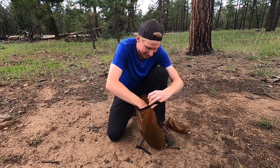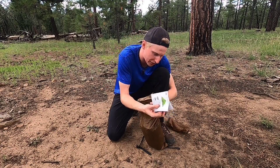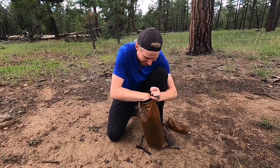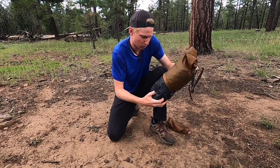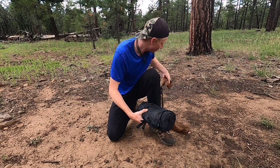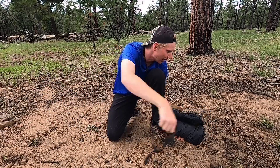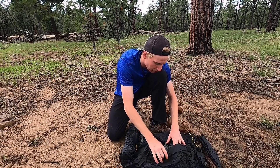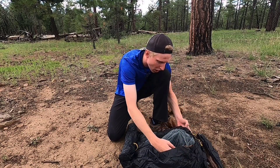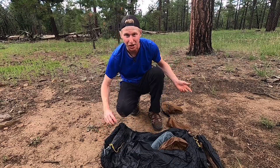Moving on into the bag itself, you've got a small little user manual. And then pull up the main event — you have a little tie cord you can untie, and then you have the actual tent, which is already attached: the body and the mesh. This is a double wall tent. Then you roll it out and let me show you how to set this up.